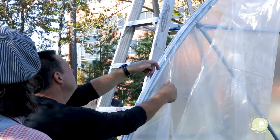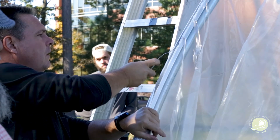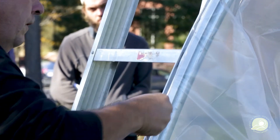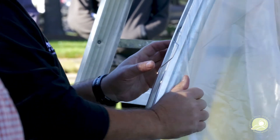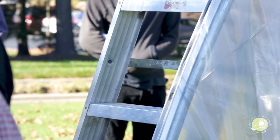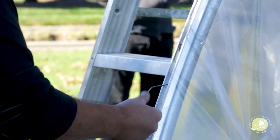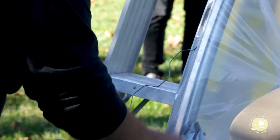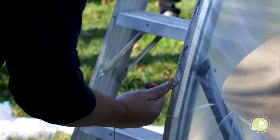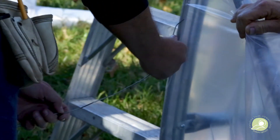The channel comes in eight-foot lengths and the wire comes in four-foot lengths, so you can buy a smaller quantity and use it just for this end. When you put the next side piece on, you just put it on top of that one in the same channel — with another wiggle wire. You're not trying to capture two pieces with one wiggle wire. You could, but it's better to have them independent.